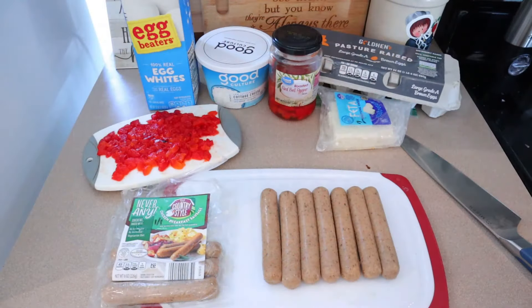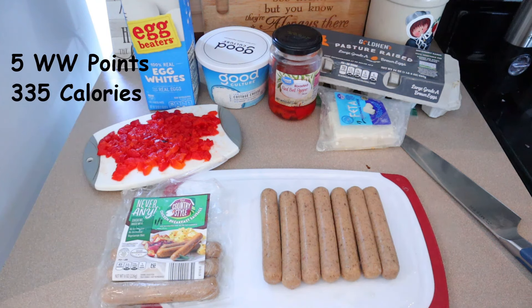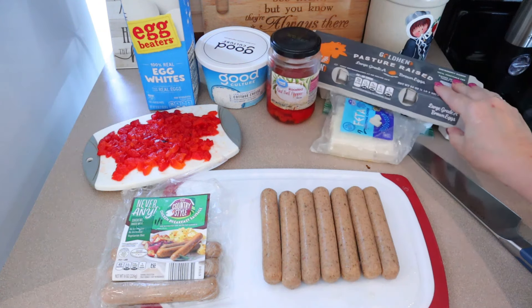For breakfast this week, this is a high protein breakfast scramble. This comes out to five Weight Watcher points, 335 calories, and 45 grams of protein. Let me show you what I'm going to be using for these.